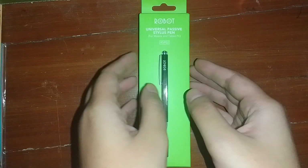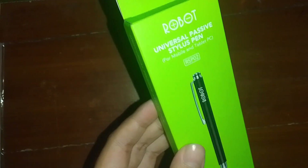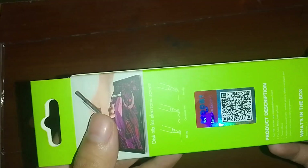Hey guys, welcome back to another video from Snowy Kitty64. Today I'm going to be unboxing this new stylus pen that I bought at the supermarket. I'm so happy about this new stuff, so let's just start unboxing this.